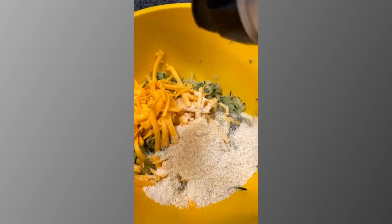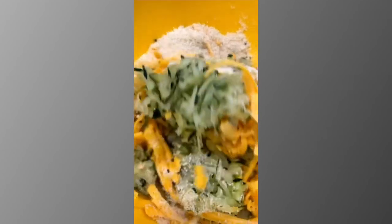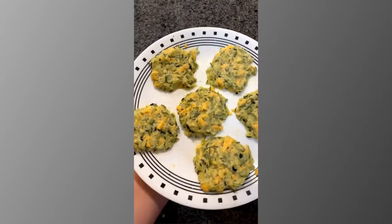This will make them nice and crispy. Add it to a bowl along with one egg, one cup of cheddar cheese, one fourth cup of almond flour, and season to taste with garlic powder, salt, and pepper. Mix that up and then form them into fritters.